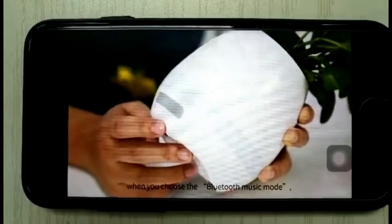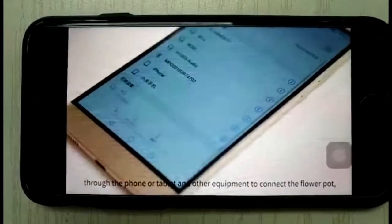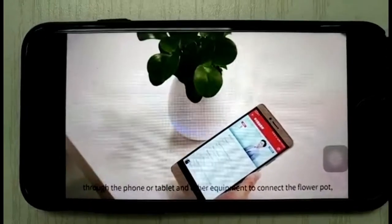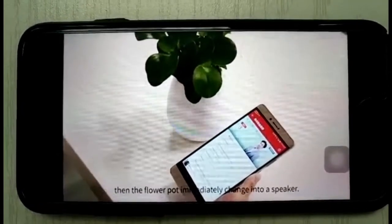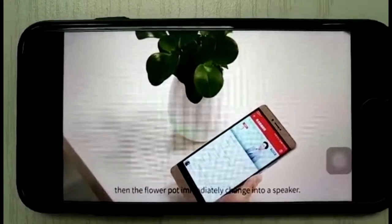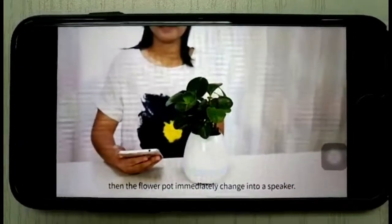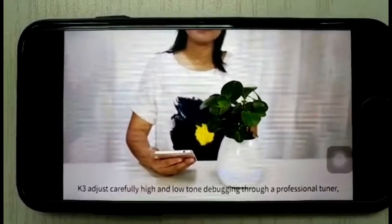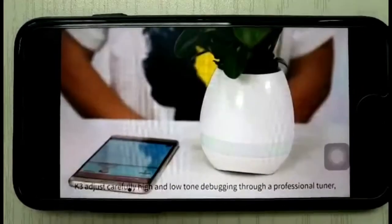When you choose the Bluetooth music mode, connect through your phone, tablet, or other devices to the flower pot, and it immediately transforms into a speaker. K3 is carefully tuned with high and low tone adjustments through professional calibration.